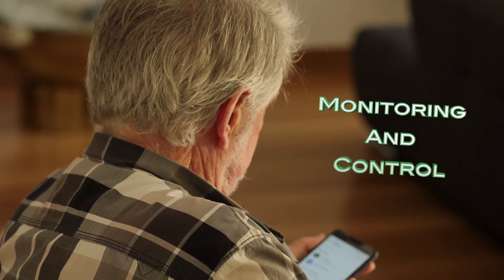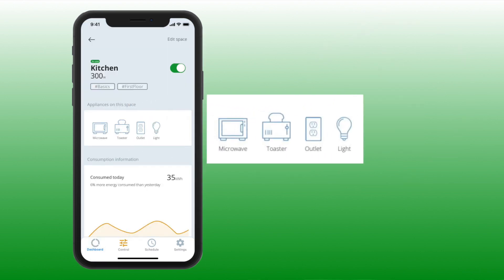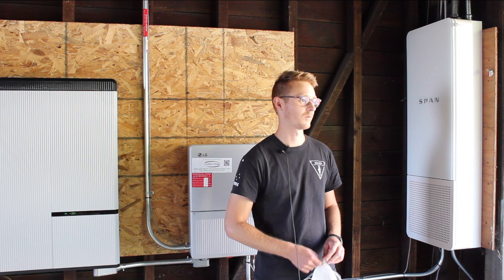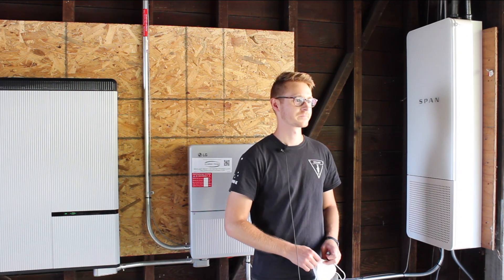Homeowners get monitoring and control not only of their whole home energy consumption, solar production, and EV, but each individual load in their home. You can actually see on a circuit level where you're consuming energy and how you can save money and make the best use of the solar system you just put on.